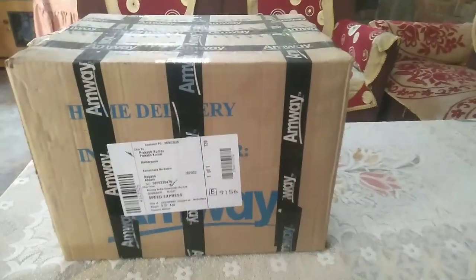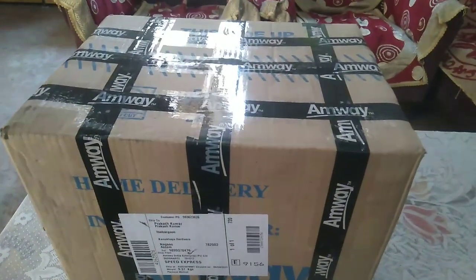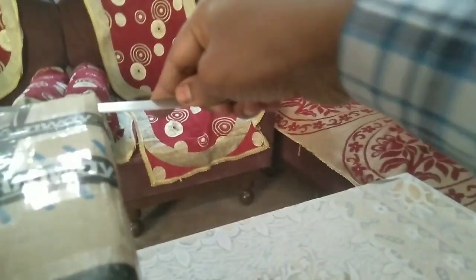I am going to do this in the video. Let's see what is inside this box. First of all, I am going to cut it with the packing, so I am going to cut it open.